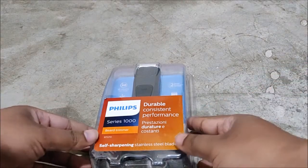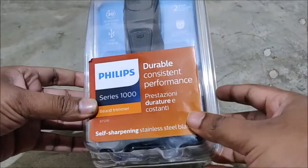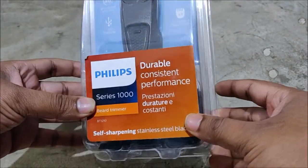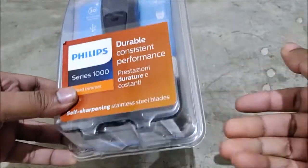Hello guys, this is Ashish, welcome once again. In this video I am going to unbox this new Flips trimmer and the model number is BT1210, which is an affordable budget-oriented trimmer for men from Flips.